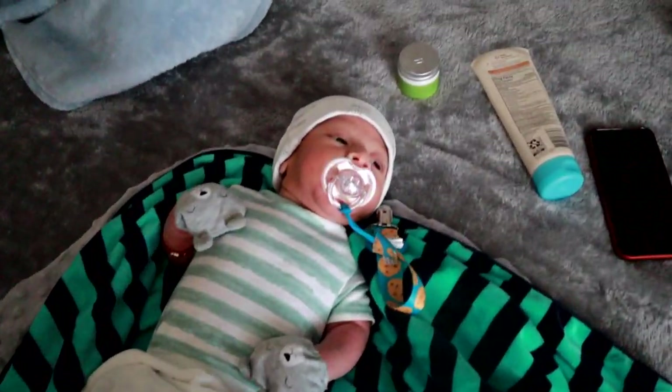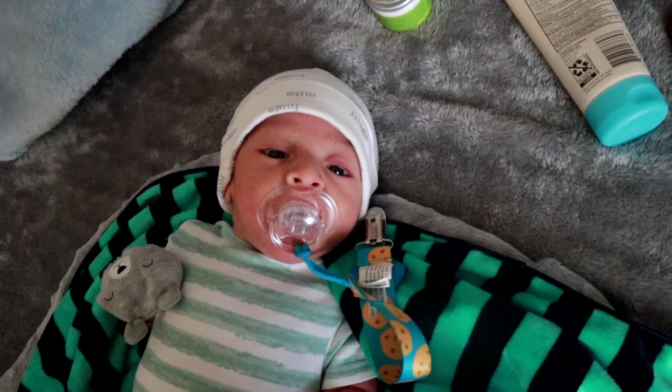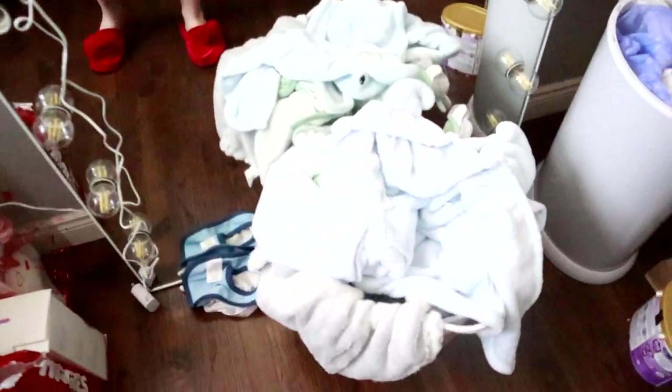We're gonna wrap him in a blanket. While he naps I'm gonna put this in the laundry.